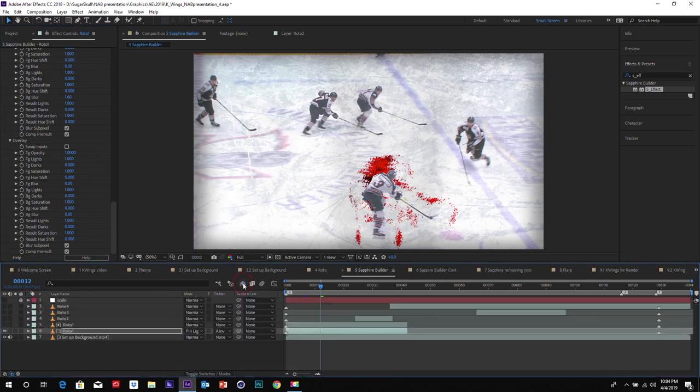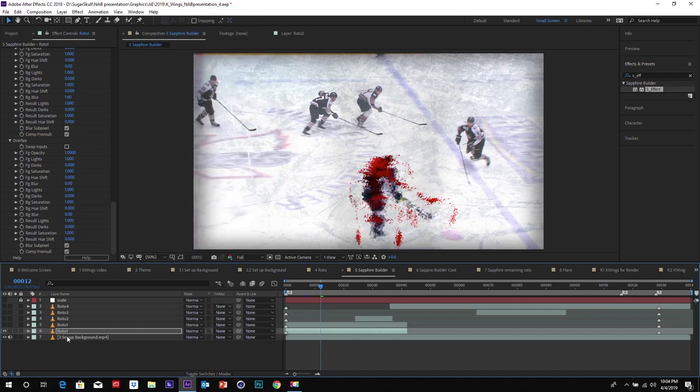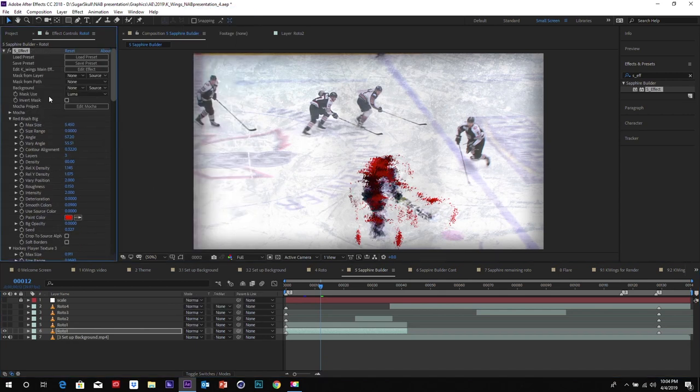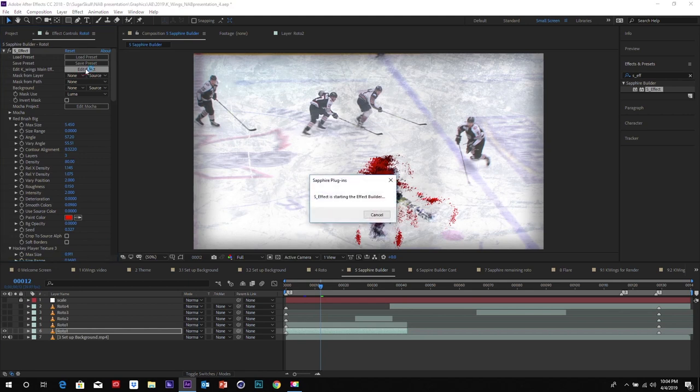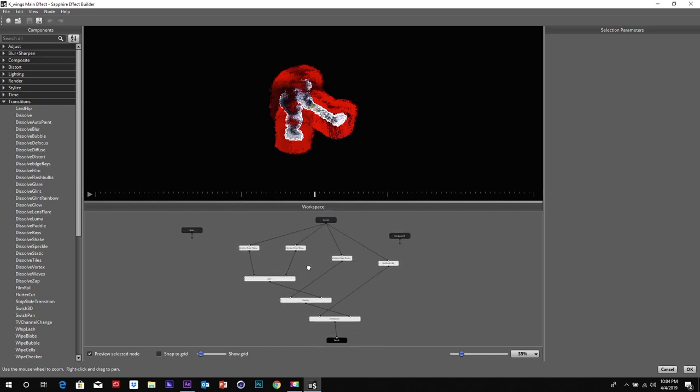I have it with a matte on it so you can see how it looks if you just put it right on top, as a normal blend. Let's go look at this effect — go to Add Effect, so you can see how everything is built out and it's going to bring up the Builder. Here we go — this is how the whole build is put together.